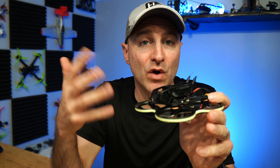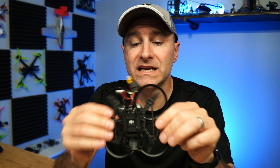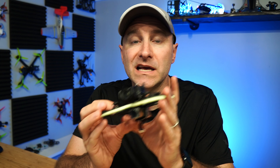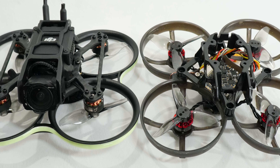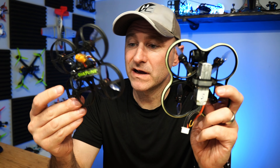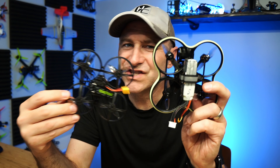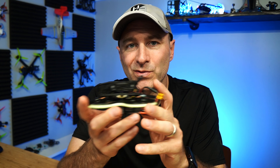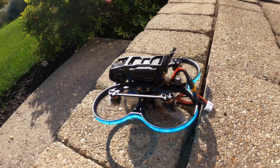This new Pavo 20 flies so much better and it's still stabilized with the DJI O3. The carbon fiber and frame are upgraded — this is absolutely a much better drone. I took the O3 air unit off my Mobula 8 HD and it's not going back. This is a better drone. The Mobula 8 frame looks like it's cracked a little bit anyway, so that O3 unit is staying on the Pavo 20.